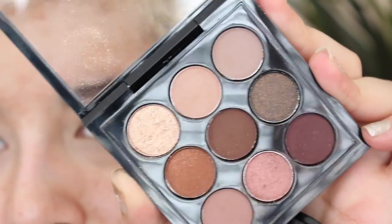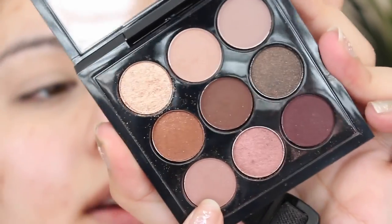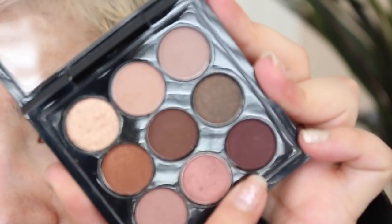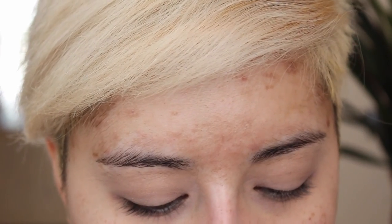I'm taking the MAC Burgundy X9 palette. I'm mainly going to be using this shade right here which is called Sketch — it's one of my favorite colors ever and I actually like the formulation in this palette a little better than the single eyeshadow. Just a good old-fashioned 217 brush, and I'm going to start very lightly working it in the crease.